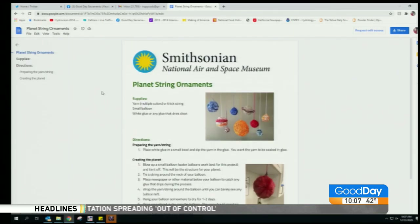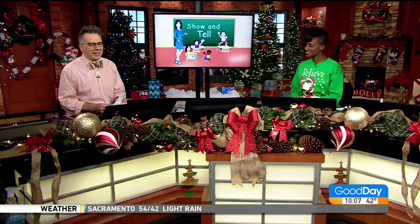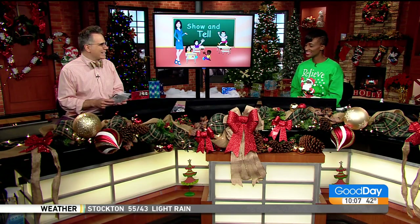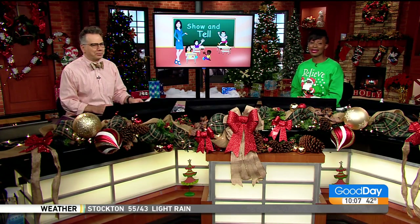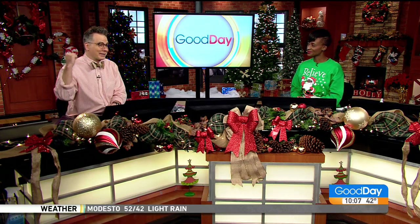How about a planet ornament from string? I made one of these for the cat's day — wish I had seen this before. It was the biggest ornament ever. They used a water balloon. This is not the Smithsonian's best work, the planet ornament out of string — but make do with what you can.